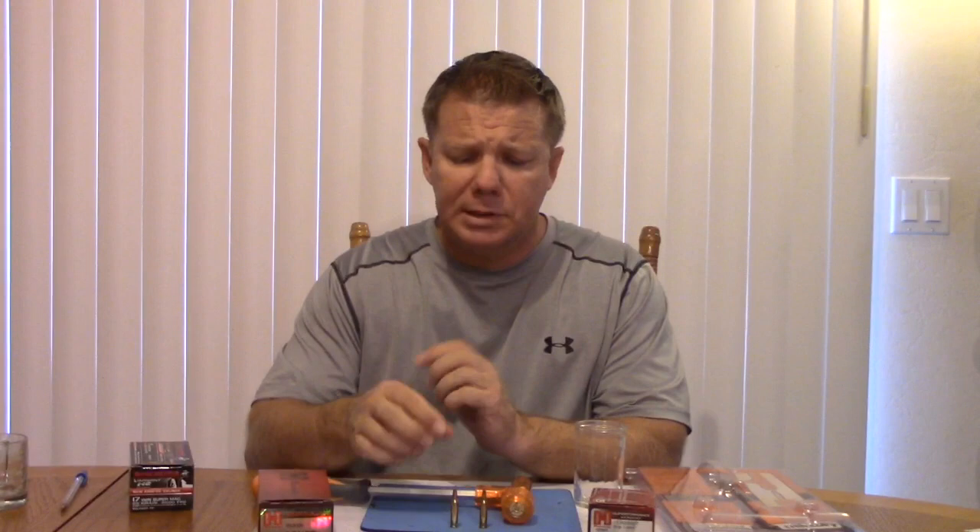Hello everyone. Today we'll be talking about the 17 caliber bullets. We're going to talk mostly about the 17 Hornet, but we are going to spend some time comparing that to the 17 Winchester Super Mag.